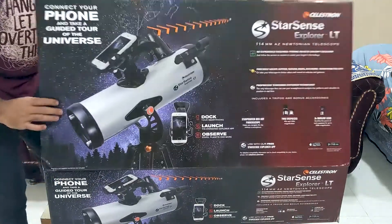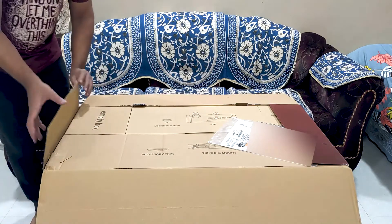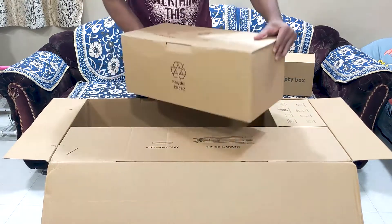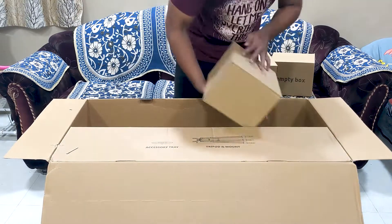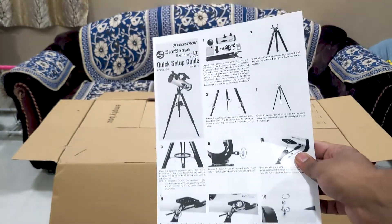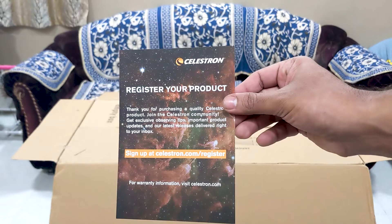Okay, let's open the telescope. The telescope was very well and efficiently packed in three different boxes. One box is for the optical tube assembly, one box is for the tripod and accessory tray, and one box is for the eyepieces and accessories. You get the manual for setting up the telescope along with some other information about how to register your telescope on Celestron's website.